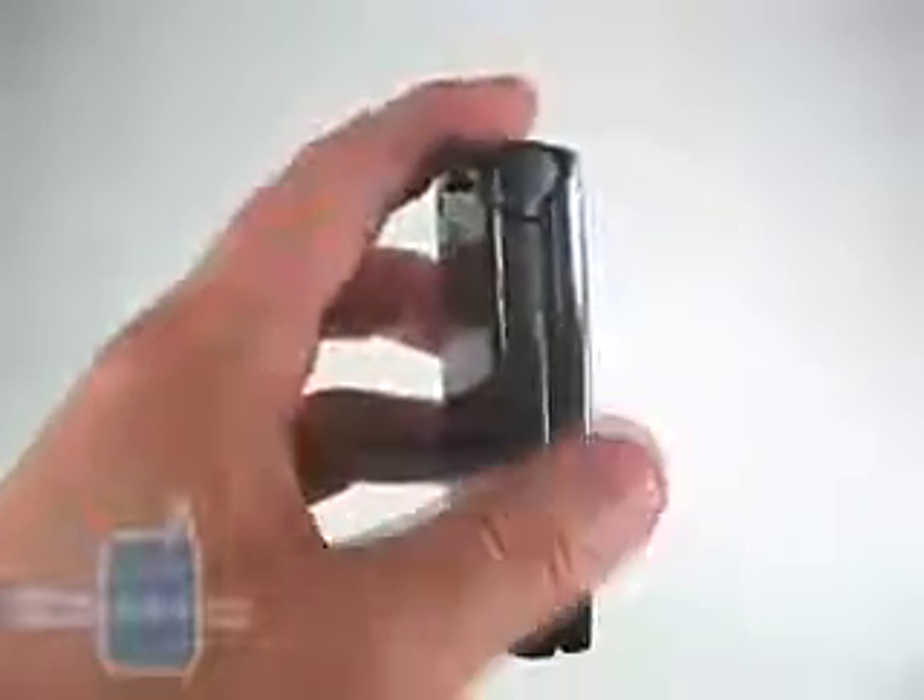The camera sits up atop with no flash, and below it is a speaker. On the left-hand side, you have a micro-USB charging port. We like the fact that Sanyo has already adopted what will be a standard next year for many of the carriers. There's also a volume rocker and a camera button. On the right side, you simply have a 2.5mm headphone jack.